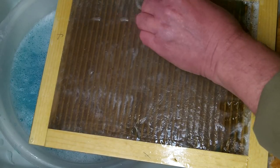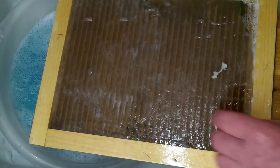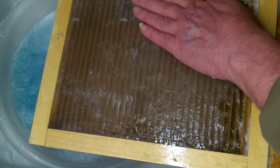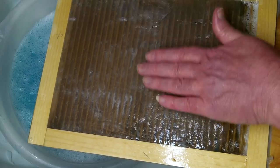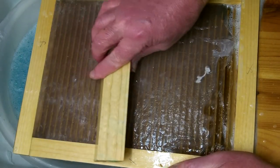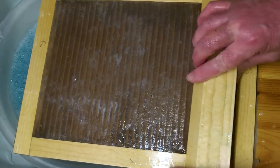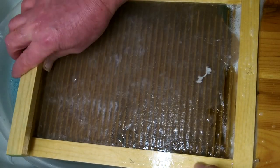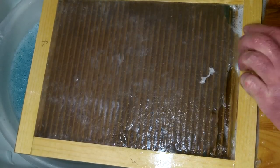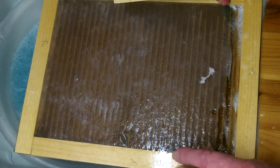If you find any holes or low spots, grab little chunks of silicone and plug them in and work them over. If you don't have enough silicone to completely finish the mat, you can put the mat back into the form and add on to it later to completely finish it.